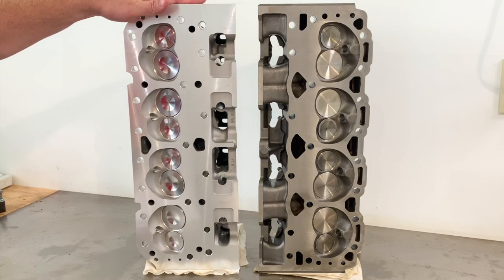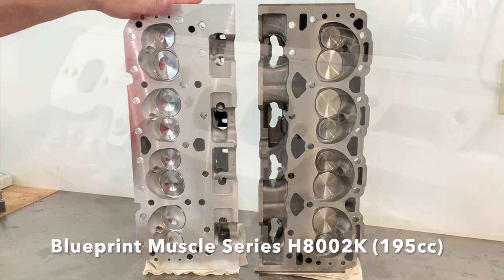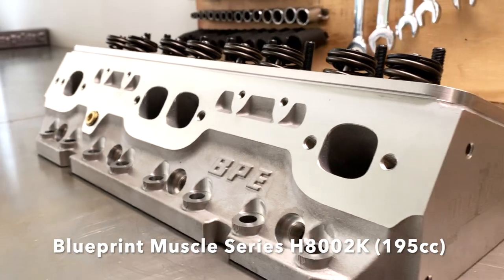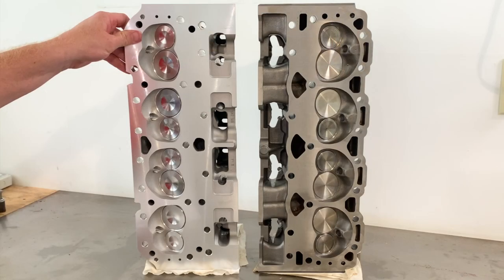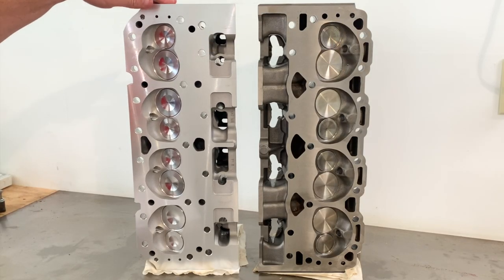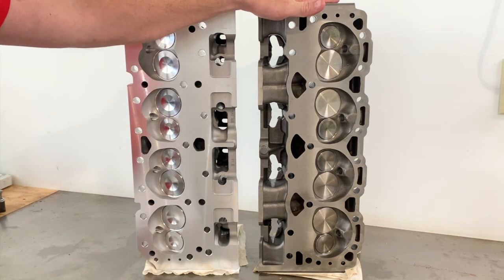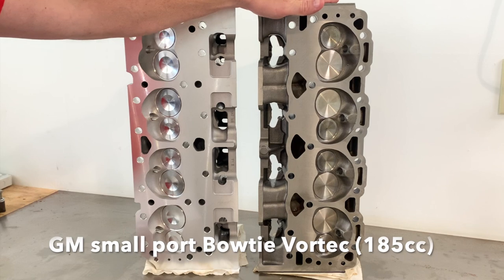These cylinder heads are Blueprint 8002K cylinder heads — aluminum — and that was really the main reason I bought those. I saw a lot of good reviews online, they're aluminum, figured why not give them a try, and they actually had a set of aluminum cylinder heads. And these over here are a set of Bowtie Vortec cylinder heads made by GM.